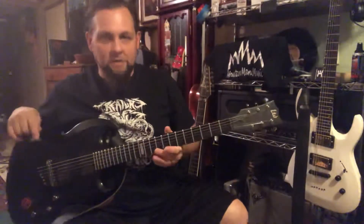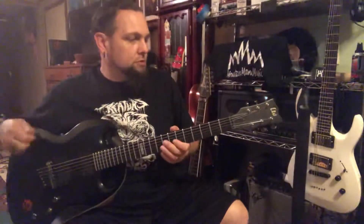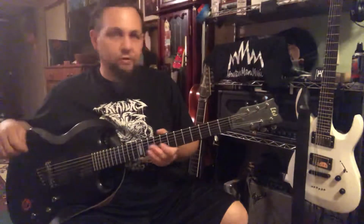Hey everybody, it's the Mountain Man back again today. Today I'm showing you my LTD Viper 500S.